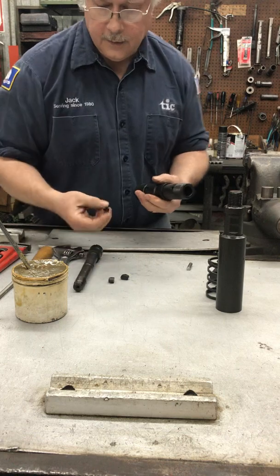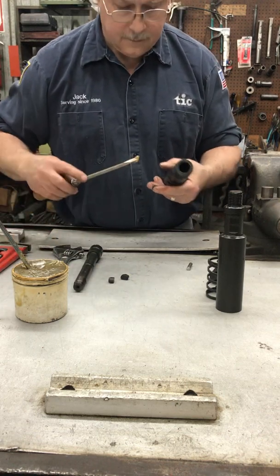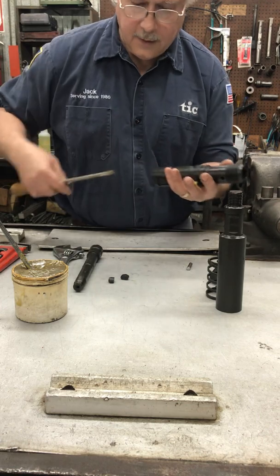Next we're going to put the dog paws in using grease, one at a time.